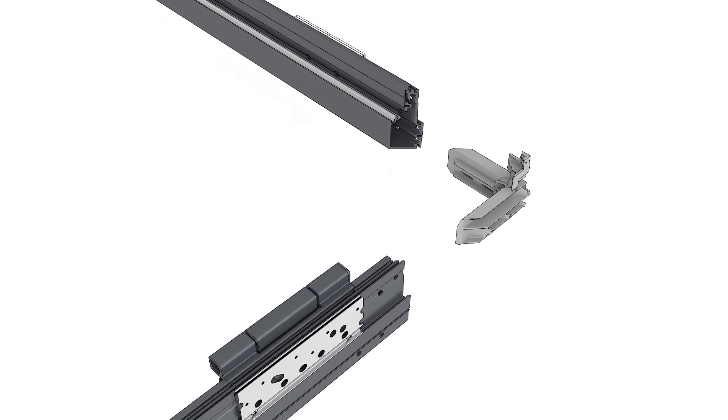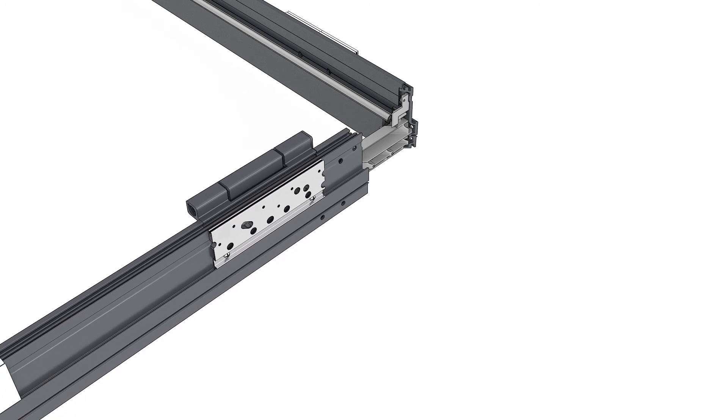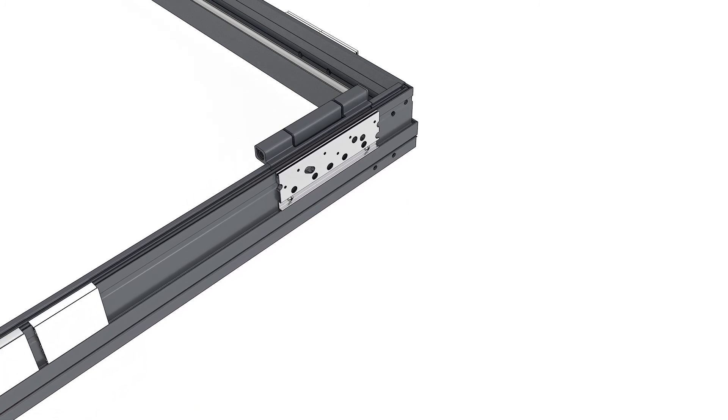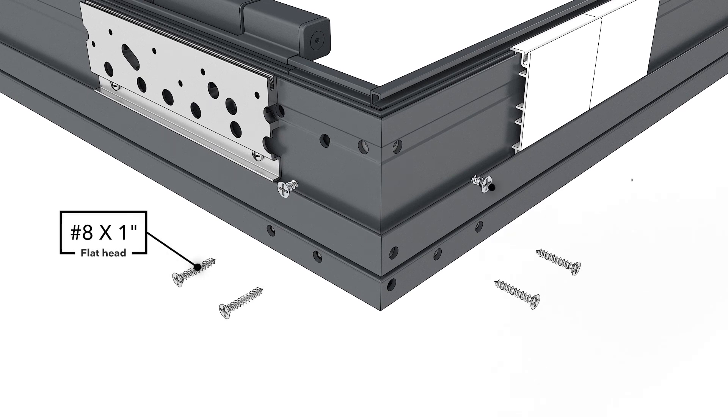Insert the head jamb to jamb corner keys into the ends of the head jamb frame. Slide the jamb frame members onto the corner key. Align the joint and make adjustments until the miters are tight. Fasten the corners with the screws provided.